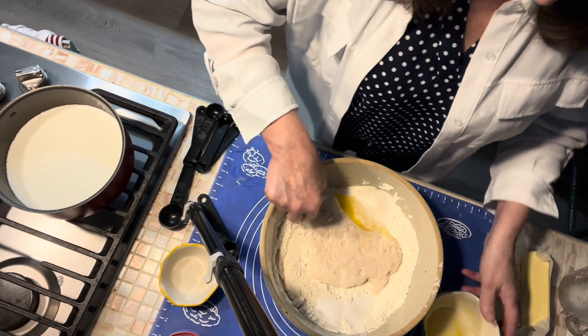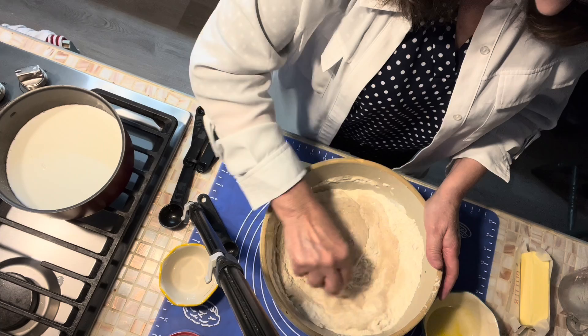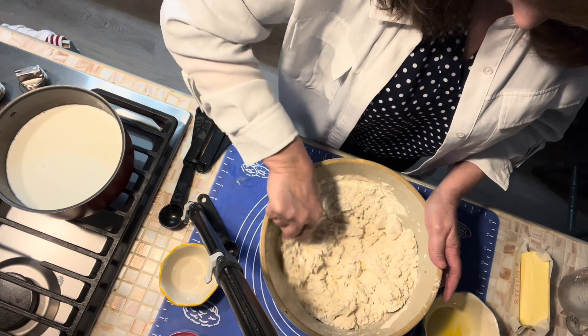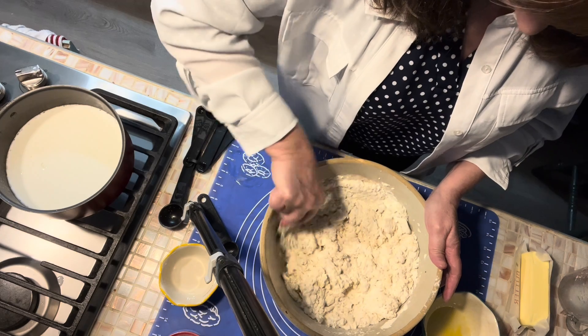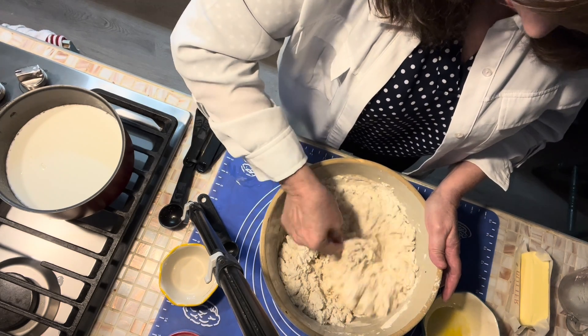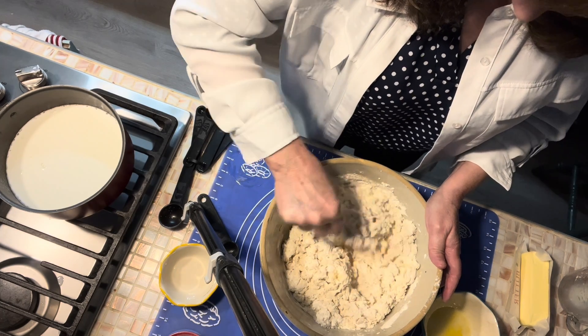We're going to stir those eggs up and then stir them into our batter. I'm going to get my bread started mixing so that I've got those eggs throughout before I put the warm milk in. This is the best bread recipe — this bread is nice and moist from all the butter, and it has a good rise because you have the yeast plus the eggs. It has that bread taste you want from homemade bread.